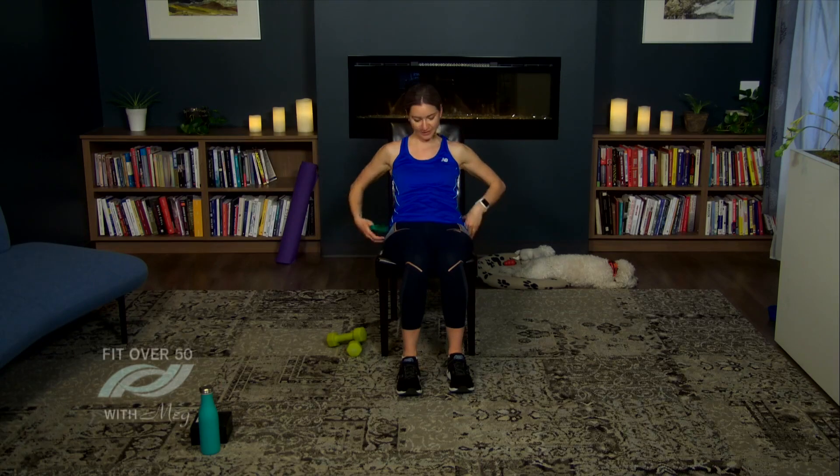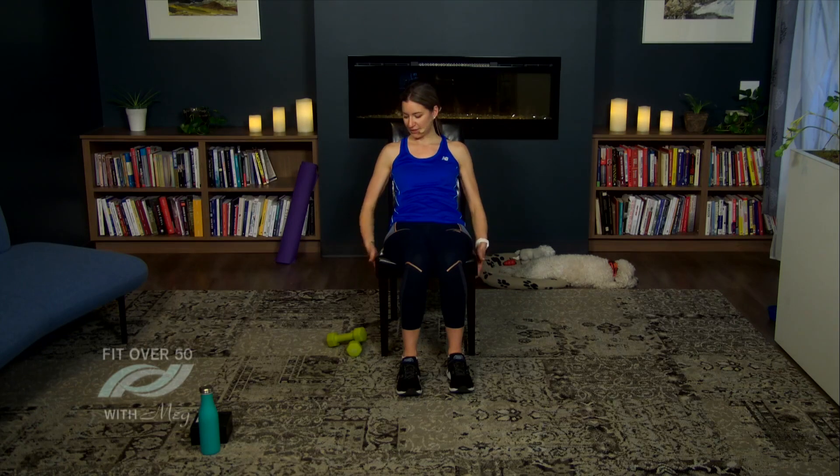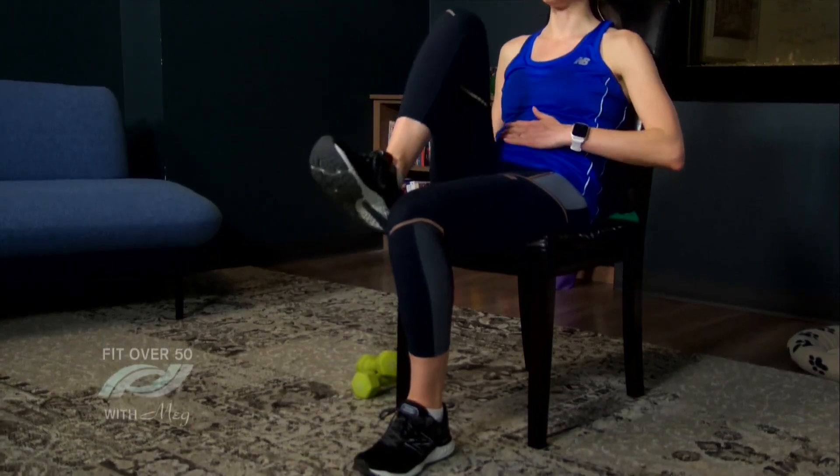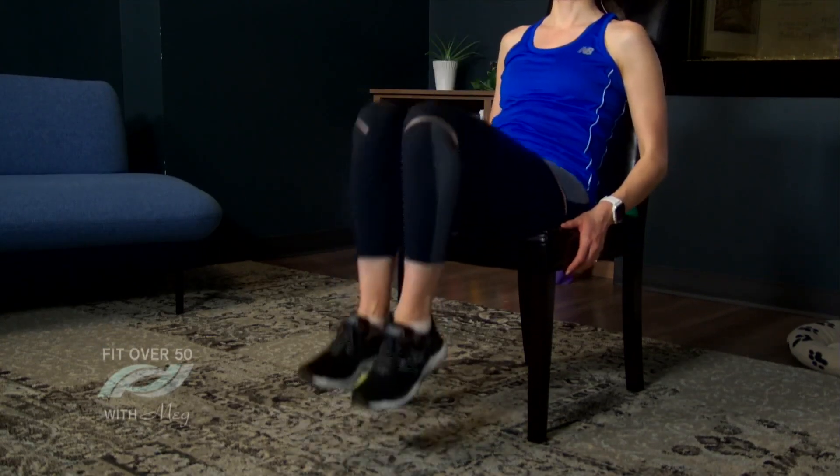Lower the band to the side. For this next one we're just going to use the chair. Place your hands on the edge of the chair and we're going to lift one knee at a time. The beginner option is one leg at a time — every time you lift the knee, tighten up the core. The advanced option is both knees up together, which is definitely more challenging. There's also a hybrid: one knee, one knee, and then both together. Feel that core working.